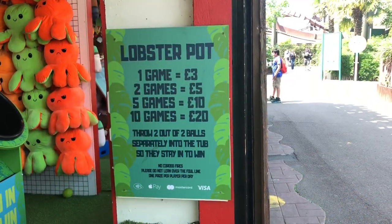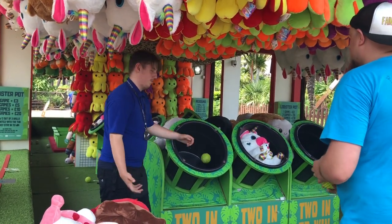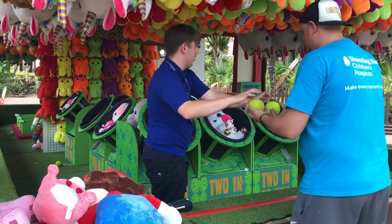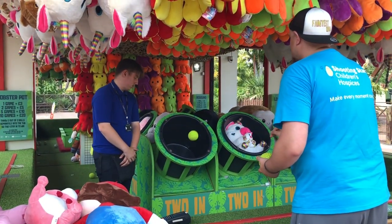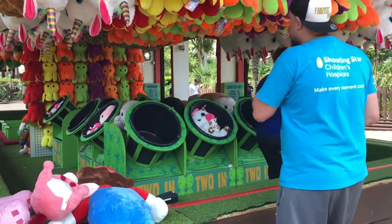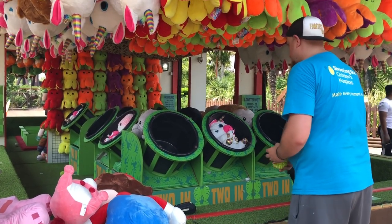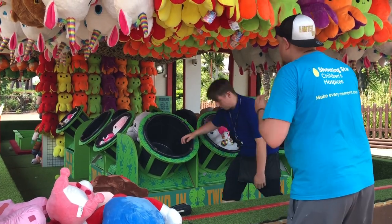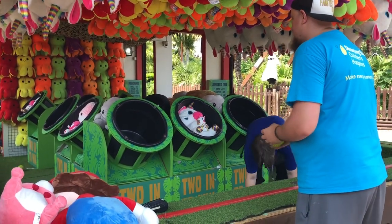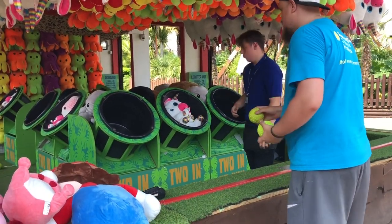This is the second lobster pot, again by Nemesis. This one's all about muscle memory, but the tubs are a little bit lower here as opposed to higher, so again it's about hitting the rim of the bucket or the screws, which is what I was trying to do — a bit too light though. Once you get that muscle memory, it should be pretty easy. There's a stack of prizes to the left that we've won so far. If you don't get the first ball in, never waste your second ball — always use it as a practice.